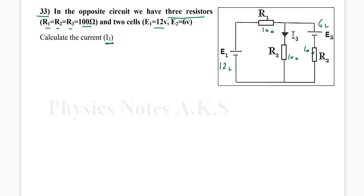The question asks us to calculate I3. Pay attention — this battery will give a current that goes out of the positive terminal, so that current will be I1. The battery E2 will also give a current going out of its positive terminal, and that will be I2.